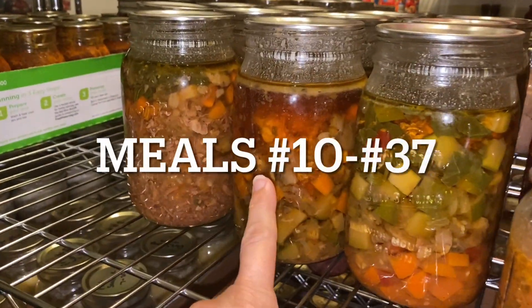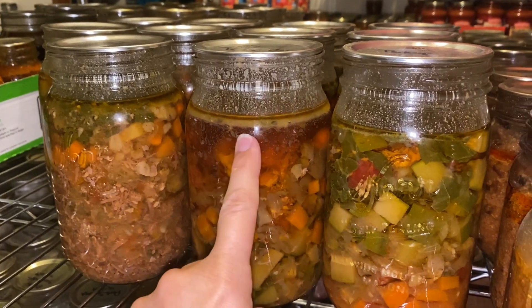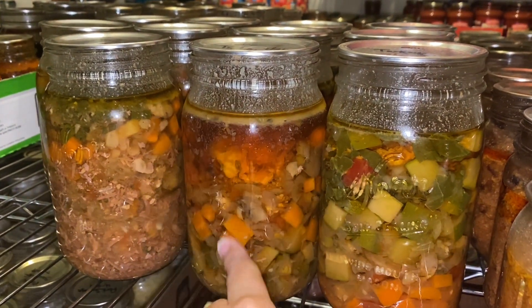This is actually 28 meals — one for me, one for Mr. Biggs: 28 meals.